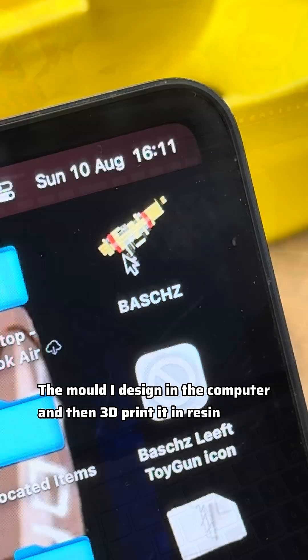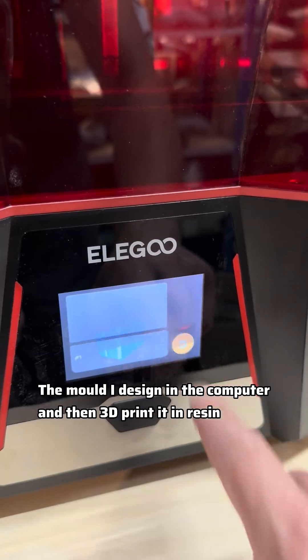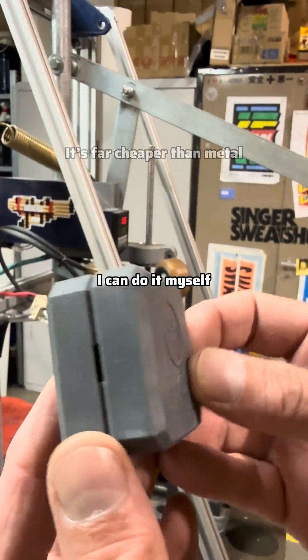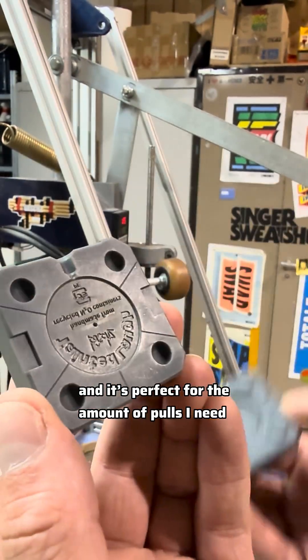The mold I designed in the computer and then 3D printed in resin. It's far cheaper than metal, I can do it myself, and it's perfect for the amount of tools I need.